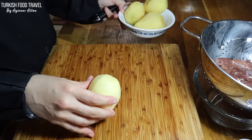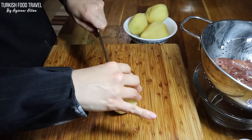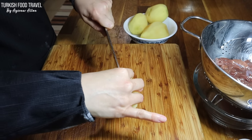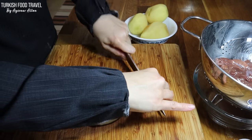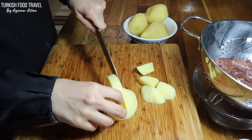I have some potatoes, about 400 grams — it's up to you how much you want to use. It could be the same amount as the liver. I'm gonna cut them into cubes and soak them in water.